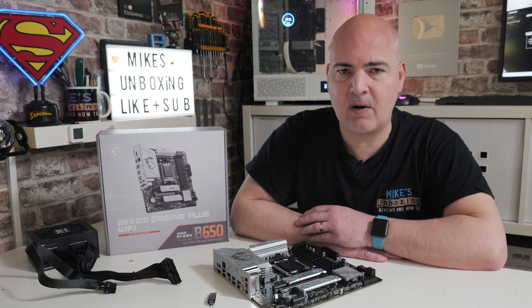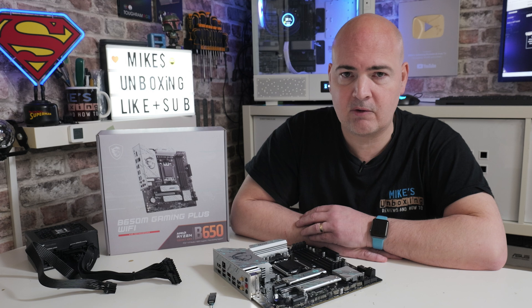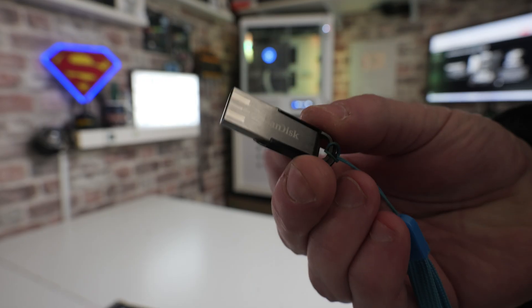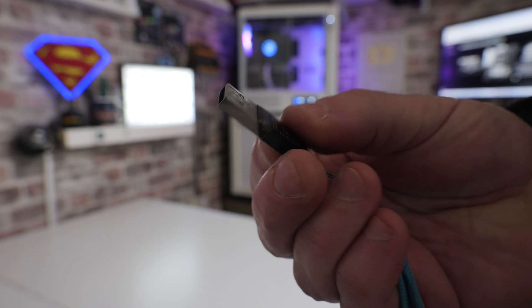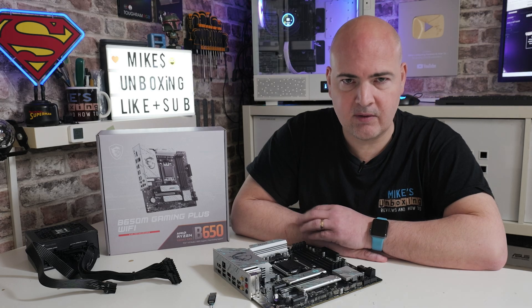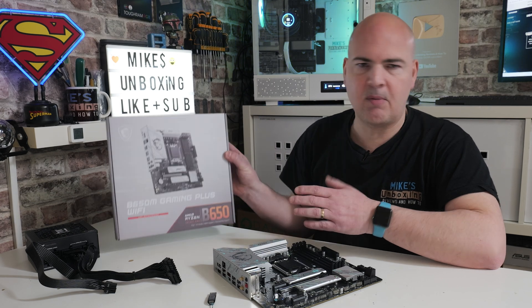Now what are you going to need to flash the BIOS? First of all, you're going to need a working computer — PC, laptop, etc. — to actually download the BIOS onto, and you'll also need to format a USB stick to the FAT32 file system. You're also going to need something to actually put the motherboard onto, ideally a box.